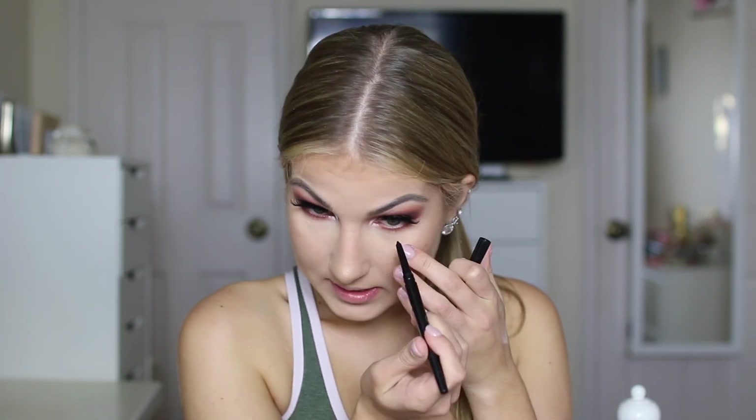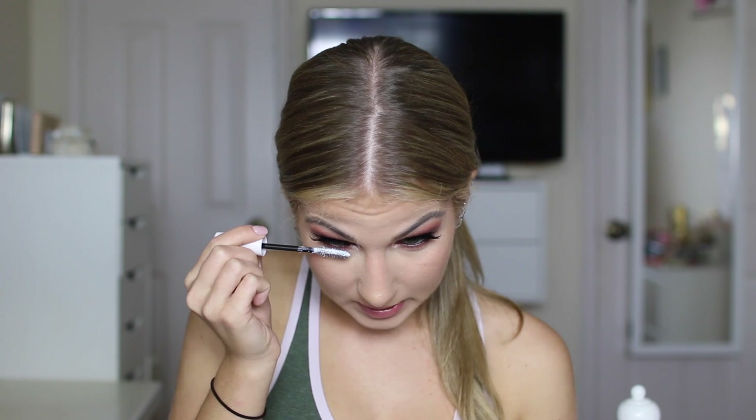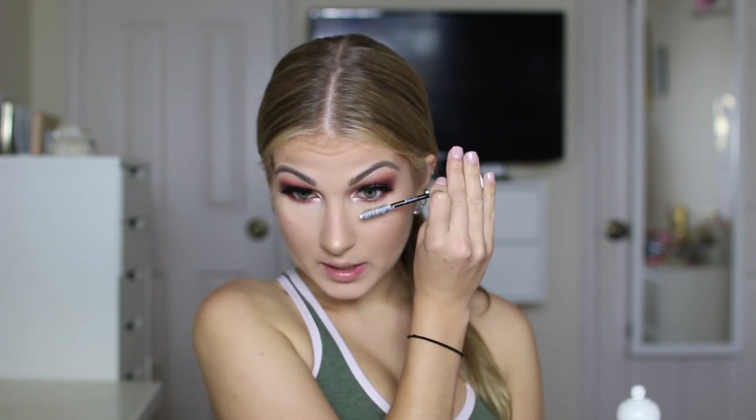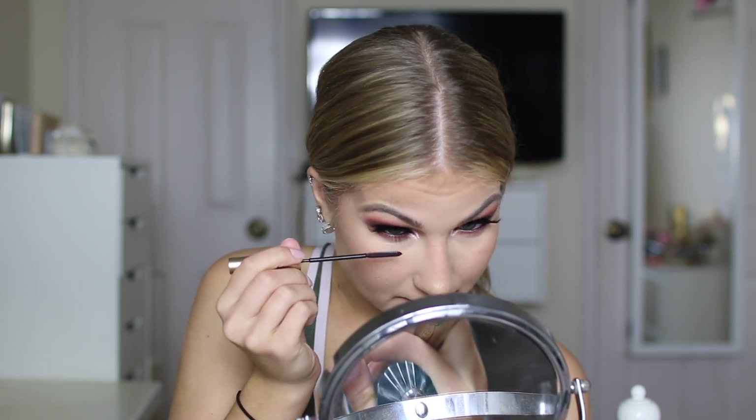Now I'm going to go back into this pure eyeliner and just line my waterline. I'm going to take my L'Oreal Telescopic mascara and apply a few coats to my upper eyelashes first. You know I love my lower lashes to be super long as well, so first I'm going to coat them with my subvirgin lash primer to make them even longer, then go back in and apply a few coats of the mascara.